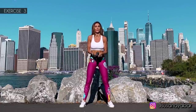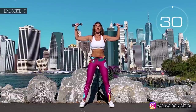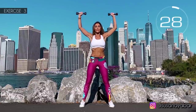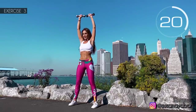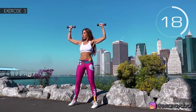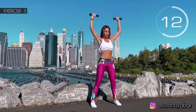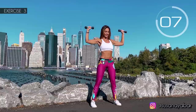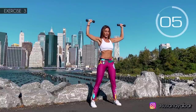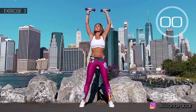Third exercise: arms at 90 degrees at your shoulder height and lift them up. Here we go! Come on, lift up with me. Keep your arms firm. Contract your hands. 3, 2, 1. Well done!